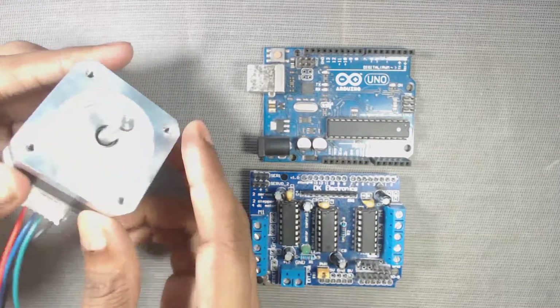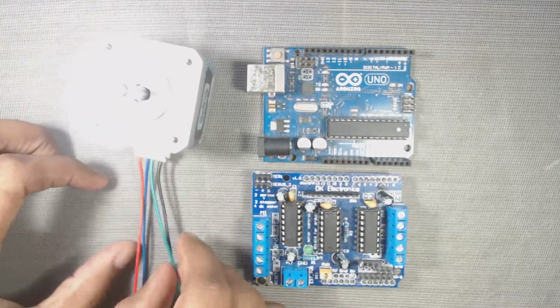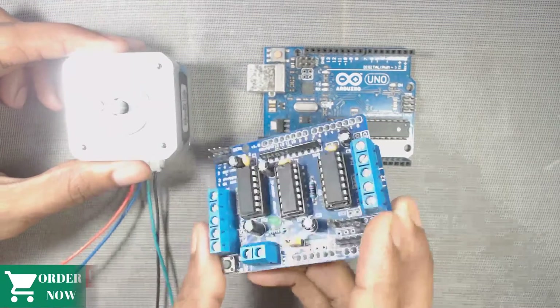Here is our NEMA 17 series bipolar stepper motor. It has four wires from two coils inside it. We can connect two bipolar stepper motors to the L293D motor driver shield.